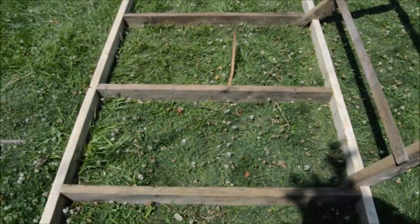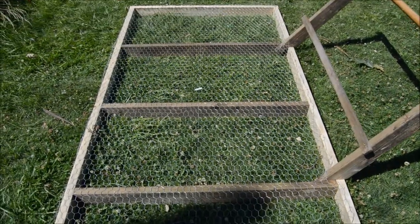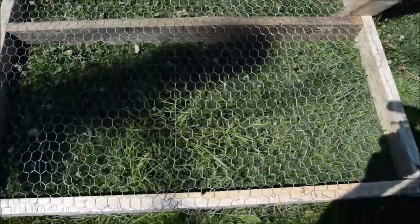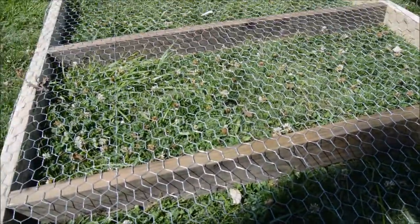Now we're going to lay chicken wire across the top. It's four-foot chicken wire, and it was able to be stretched pretty tightly across the frame. I wanted it stretched tightly so there wouldn't be much give when the chickens are walking on it.